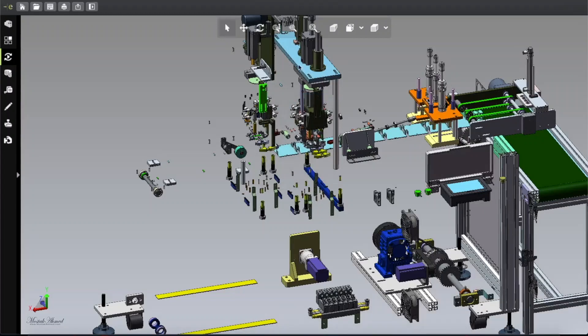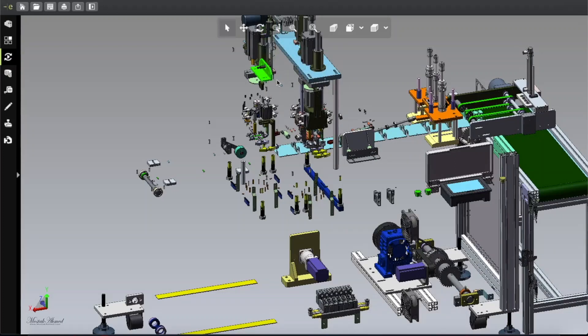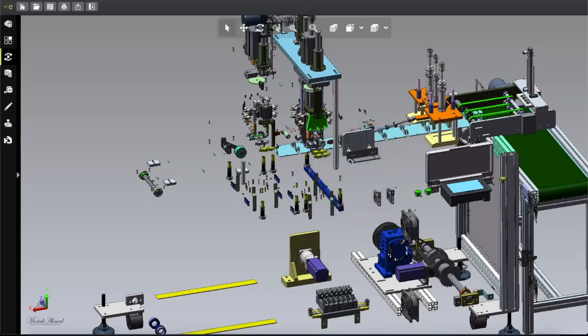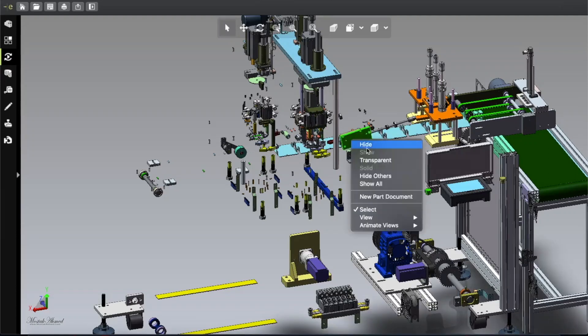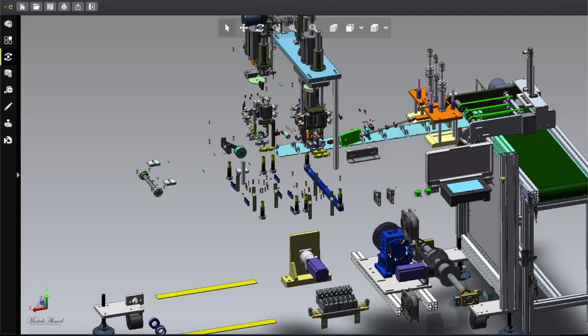This part and this part are very identical — the same part is used twice to make this machine. Some small parts are different but they are almost identical because they do the same thing. One unit is here and one is there, which makes the machine faster. Since I've already disassembled one side, you can understand how the other side looks as well.